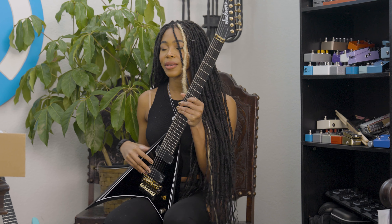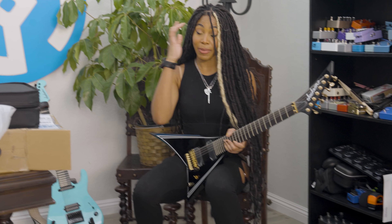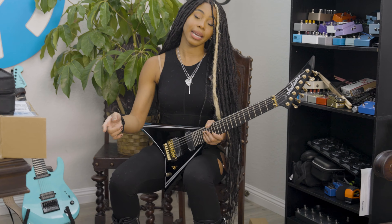Thank you guys, and thank you so much Jackson. Make sure to follow me on all my socials at Chenna Rocks. My band is Catalyst Crime and the tour dates are in the description — please check us out. See you later!